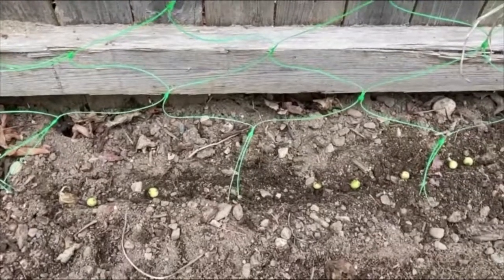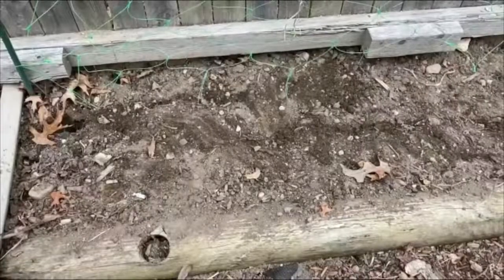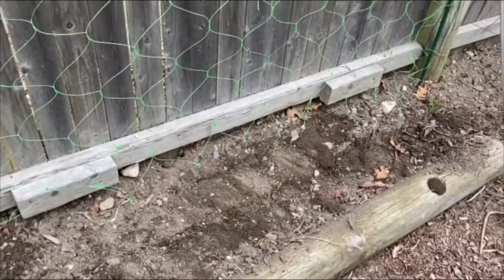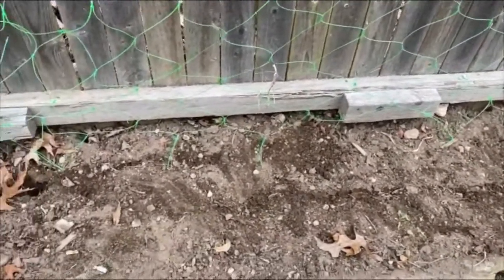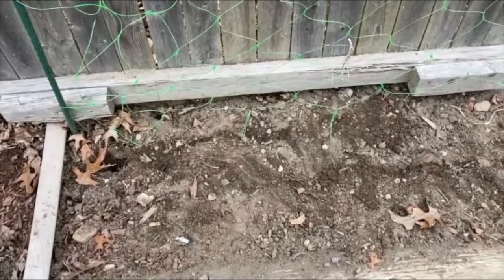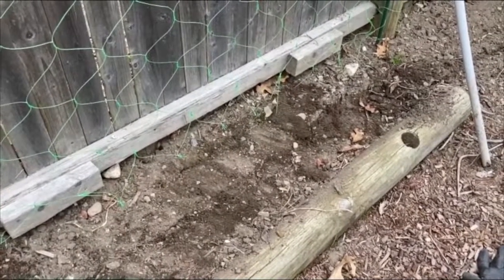Now it's time to cover them up — I'm going to just loosely put the dirt back over. I've covered the soil over all the peas I planted, and I did a very, very light pat down to the soil just to make sure it's mildly even. But I did not pack it down or compact it in any way, because that could hinder my young plants from growing.